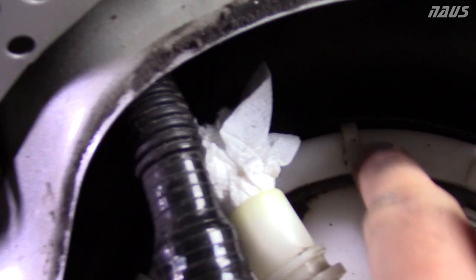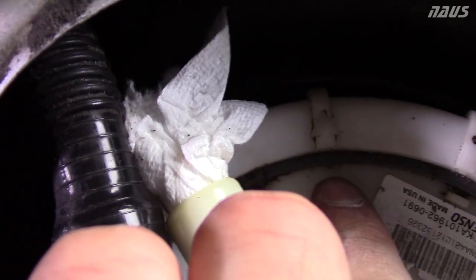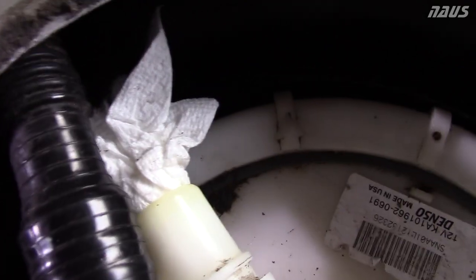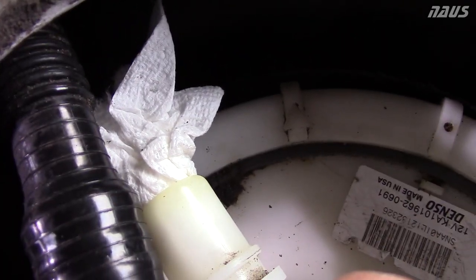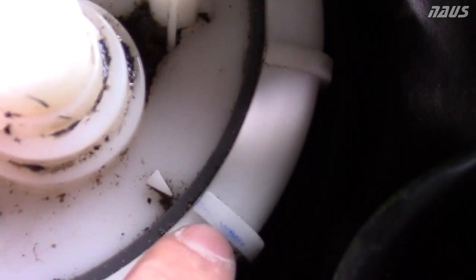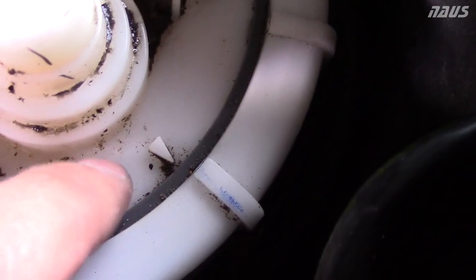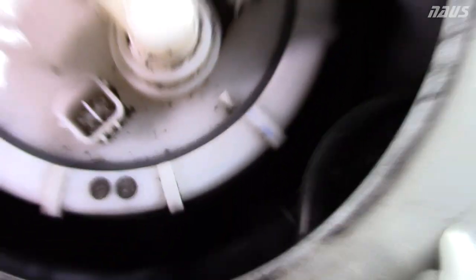Take note of where your arrow is pointing — there's one arrow on this plastic ring. Mark with a Sharpie right below it to mark how far you have to tighten this ring back on when you put the sending unit back in. Take note of the arrow on the centerpiece itself — it's pointing at a blue mark here. I think that's the factory marking that tells you to line up the blue mark with the arrow when you put this back in.